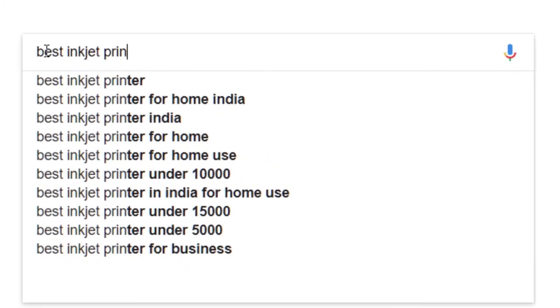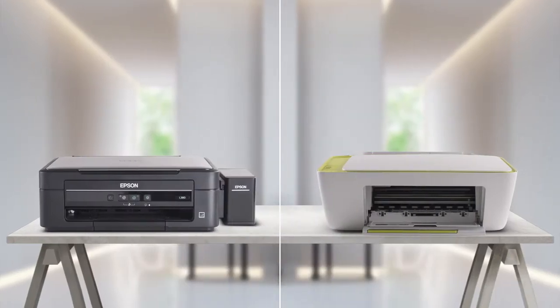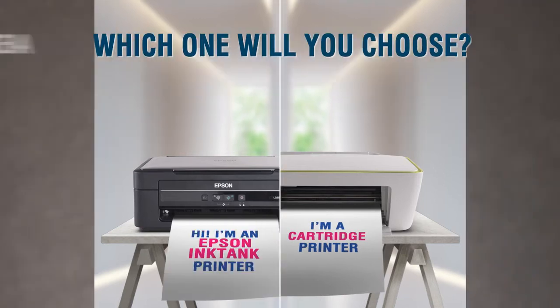Are you looking for a low-cost inkjet printer for home use? You typically have two types of printers: inkjet printers with cartridges, or ink tank printers.